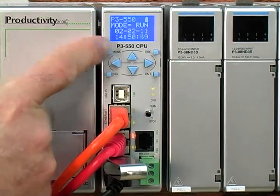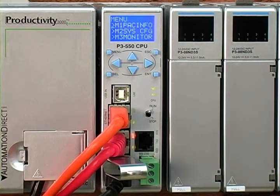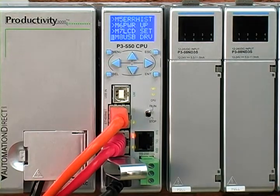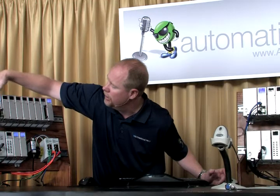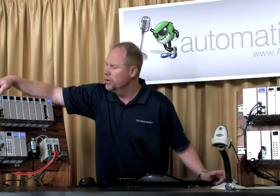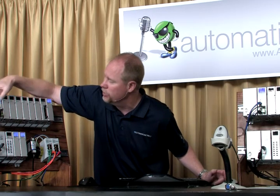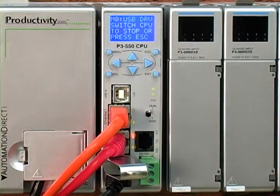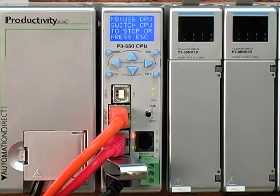From here I can go to my menu on my CPU and scroll down to my USB drive and hit enter. I've got options to save to the pin drive, to load the pack from the pin drive, or remove. I'm going to select load the pack and hit enter. You can put in a password at this point if you want it password protected, but I don't have one so I'll hit enter. And it's going to give me an error.